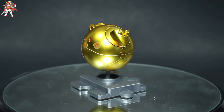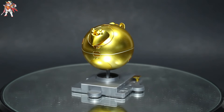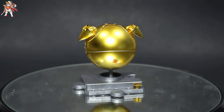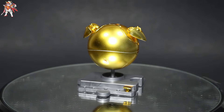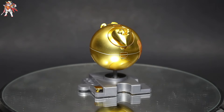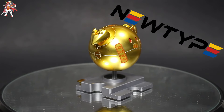Overall, I give this kit a 10 out of 10. The reason being is because of its beauty — if you put this on a shelf it will stand out. Yes, it's small, but the gold is what makes it pop and stand out.